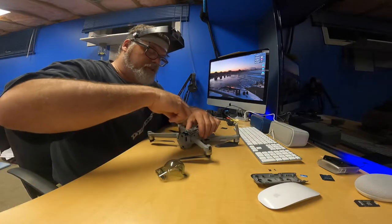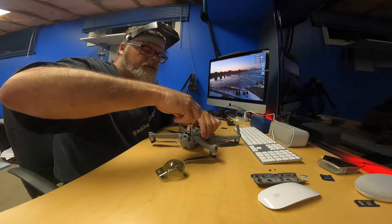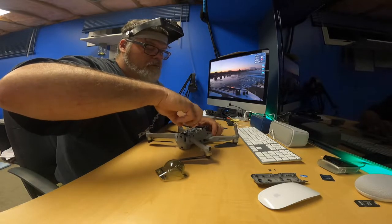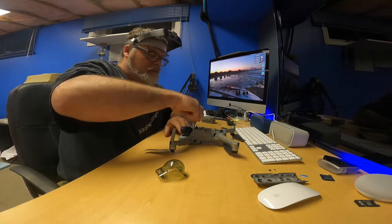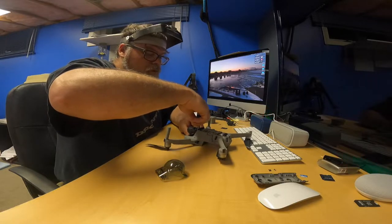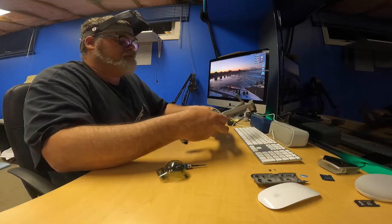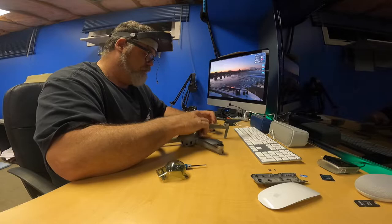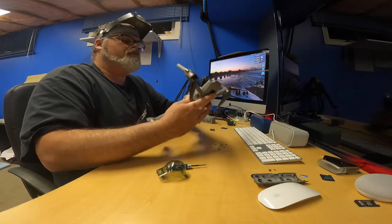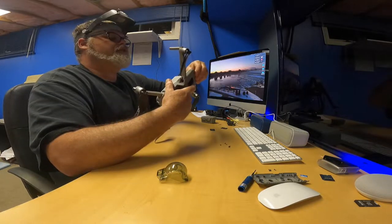Now we'll take off this screw down here. I'm hoping I won't have to take everything apart - I just need to take enough apart to check the wiring on the arm. We'll take that out and of course there's some in the front. Might as well take all four of these out. So we took out six screws. Let's flip it upside down and six screws should fall out.